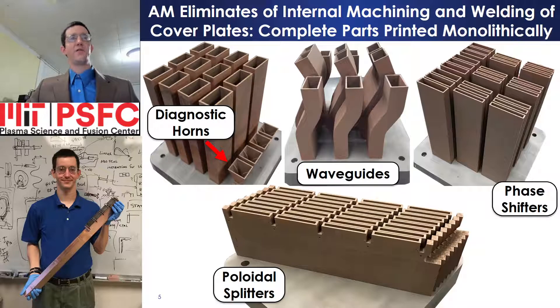Additive manufacture eliminates internal machining and welding of cover plates, increases component strength, and reduces construction time at the expense of limited build volume, residual surface roughness, and required vertical support on overhanging structures. Complete parts — including diagnostic horns, waveguides, phase shifters, and poloidal splitters — are printed monolithically, enabling the design of complex RF structures.